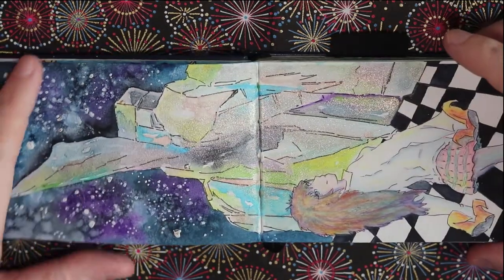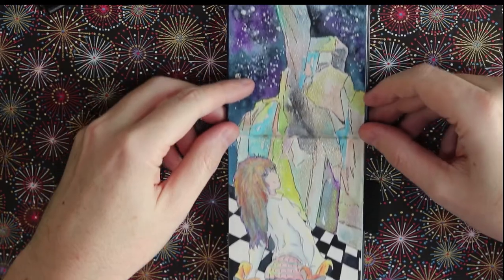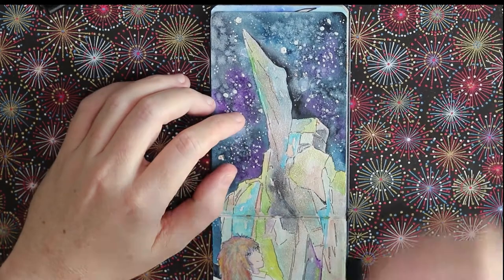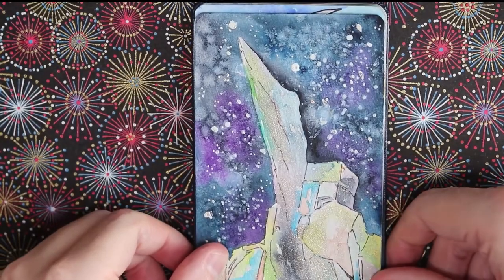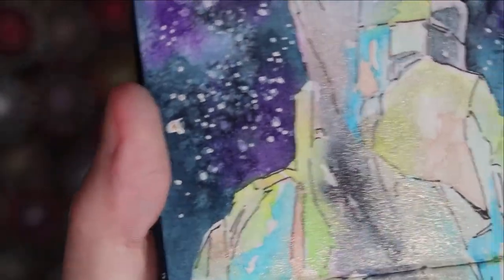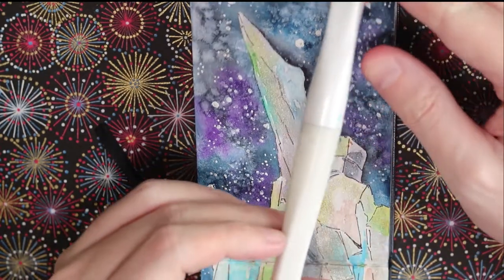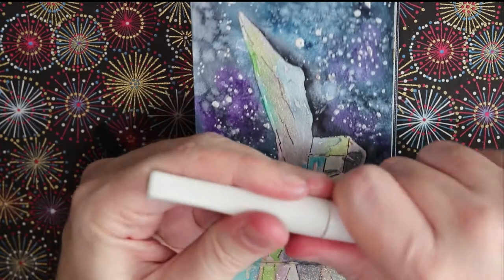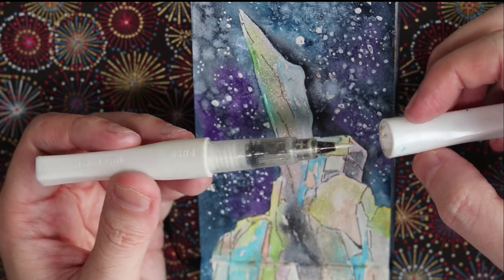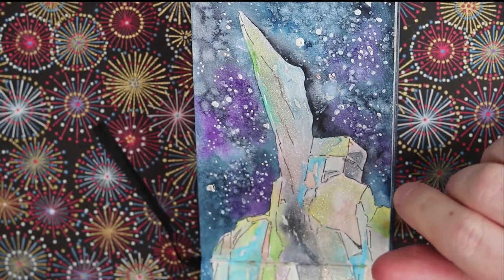Next up is something I'm not so pleased with — an anime girl that didn't turn out so well. What I am happy with, though, was the main focus: crystals and a space galaxy effect, where I've put sparkling glitter paint from a Wink of Stella brush pen. They've become pretty popular — they're like a brush pen already filled with glittery particles. Definitely more of a splurge item, but fun to play with.